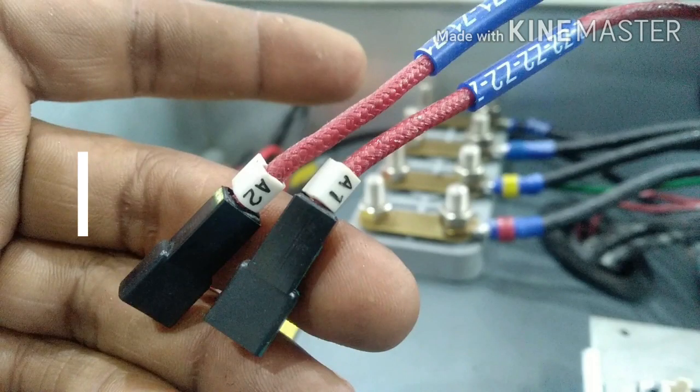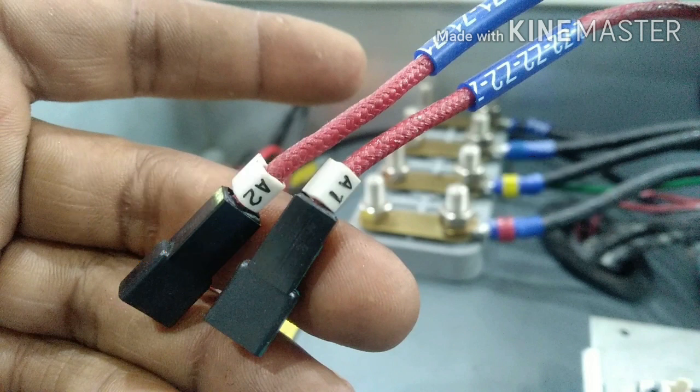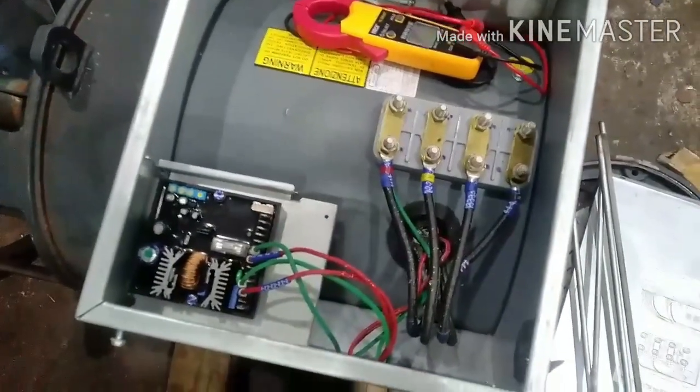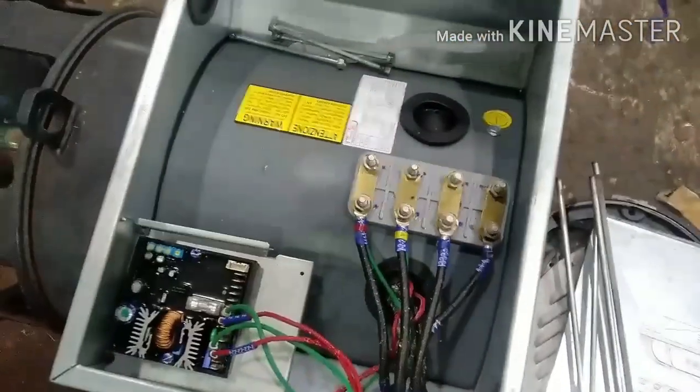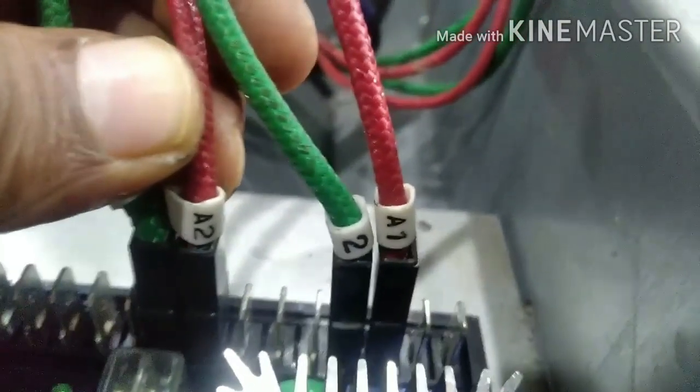Welcome back friends to my channel. In today's topic we are going to discuss what is auxiliary winding in alternators. On your screen you can see there are two wires A1 and A2 — those two wires are your auxiliary winding lead wires. I will explain why auxiliary winding is used in alternators. Whenever we come across any alternator which has two wires, mostly A1 and A2, coming out from the main stator and going to your AVR, many engineers get confused with these two wires.